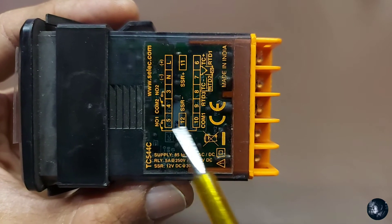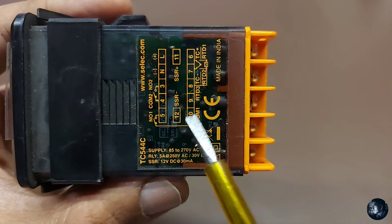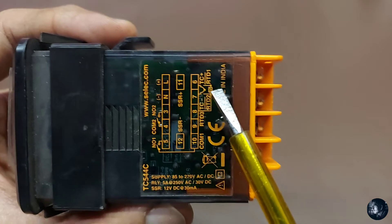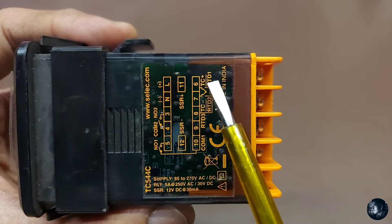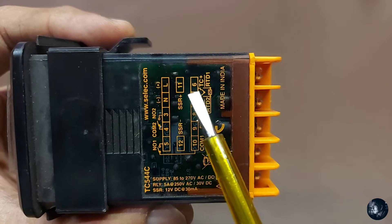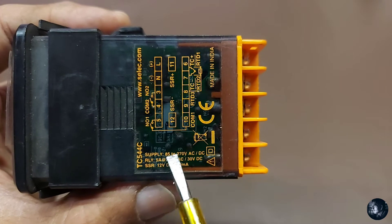Relay number 1 is terminals 5 and 10 — command and enter. Terminals 6, 7, and 8 are the temperature sensor input. This is the thermocouple — TC plus and minus on terminals 6 and 7. Terminals 7 and 8 are for RTD. Auxiliary supply voltage.